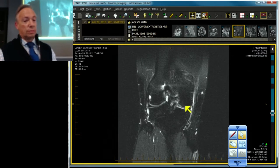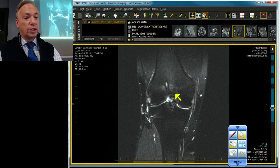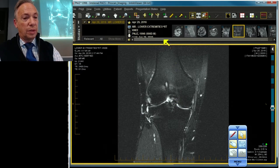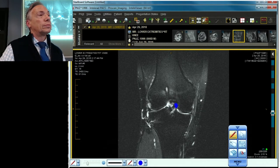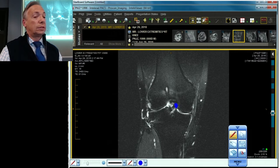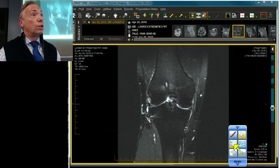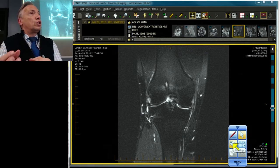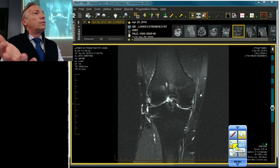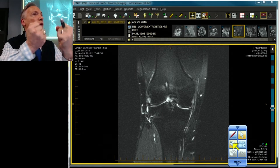Now what else can simulate this? There are two very important simulators of a bucket handle tear. One is an anterior large accessory bundle of the PCL that swings forward and inserts on the inside edge of the medial femoral condyle. You know it's not a fragment because it's dark like a ligament and you can follow it right back to the PCL when you scroll. This is a major cause of misdiagnosis, especially after meniscectomy — the meniscus looks small, you find this extra ligament and connect the two, thinking you have a bucket handle tear. You don't. The menisci have to come back together again, or at least oppose each other.